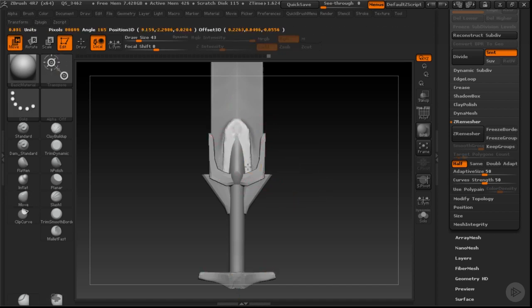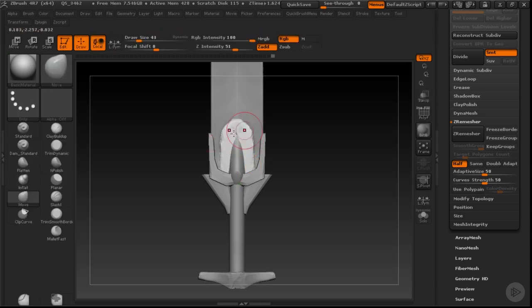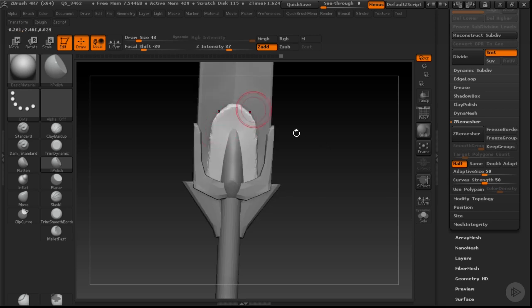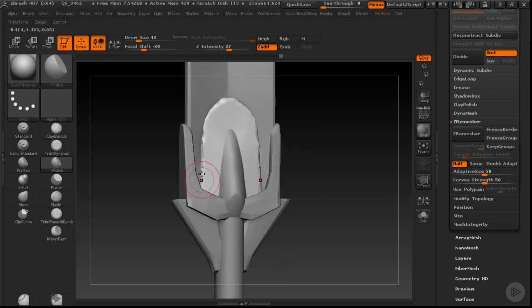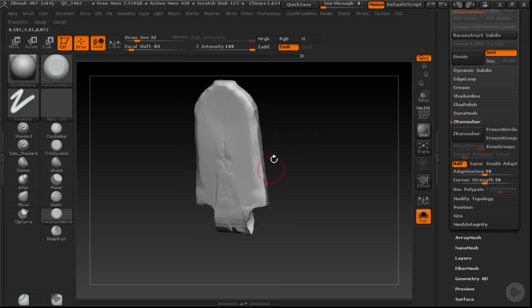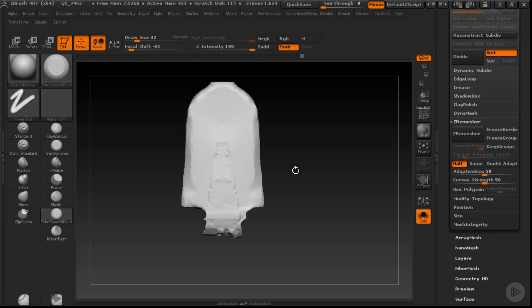I'm going to use the transpose tool to pull some of these pieces apart so I can get some nice clean shapes. I'll use H Polish to clean up some of the structure. The edges are still a little bit too hard-edged and blocky through these sections, so I'm going to use my trim dynamic brush. That will let me create some cleaner geometry and shapes by cutting into it. Let's go into isolation mode, re-DynaMesh, and H Polish some of these sections.